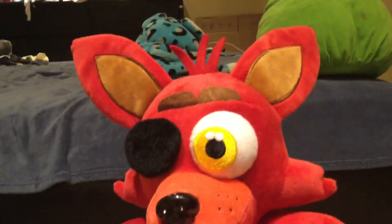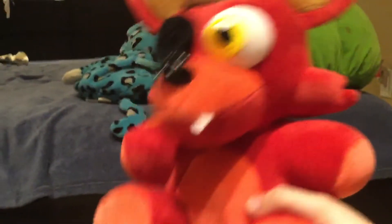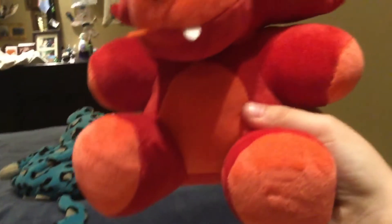I'm also getting the Bonnie plush in the mail in a few days. Let me take Foxy out of his box so I can show you him. Here he is — little eye patch, little dots on the side of him. Here's the front of him, and the back of him, his tag, and the bottom of him.